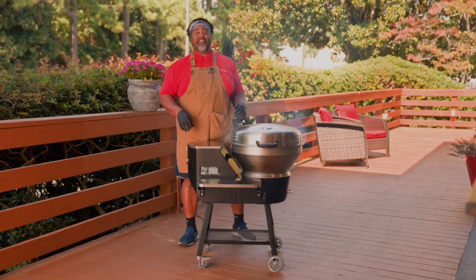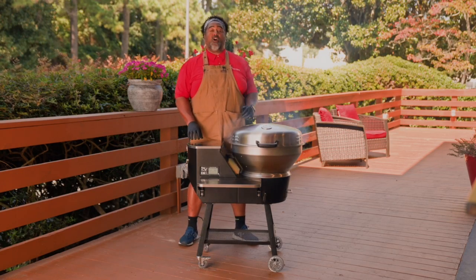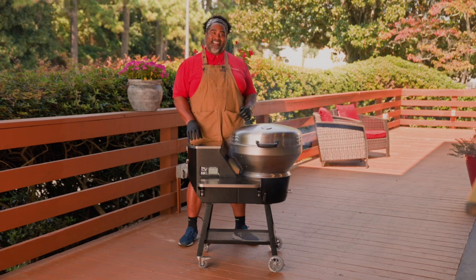Hey RecTech family, I'm Chef John and today we're going to be doing a slow cook on your new RTB380X. Let's get started.